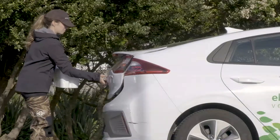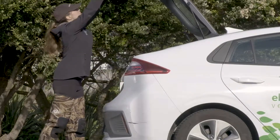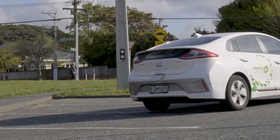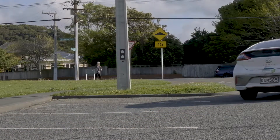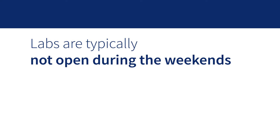Keep the sample in a chilli bin for transport to the lab. Fill out a chain of custody form, which the lab will provide, and pop it in with the sample. For a list of local labs that process water samples, see the video description. Labs are typically not open during the weekends, so call ahead to check.